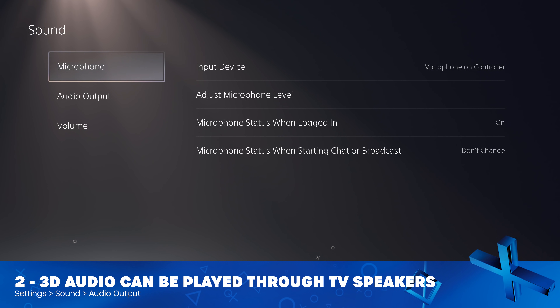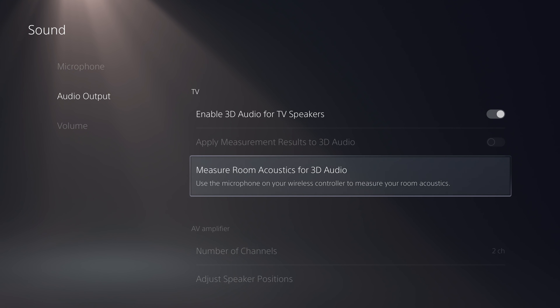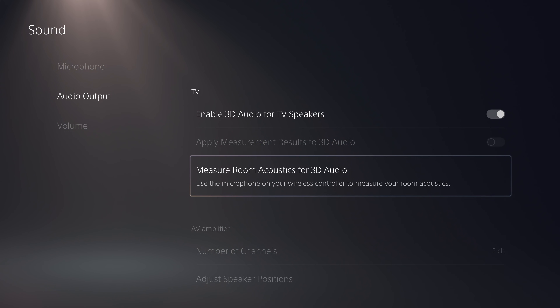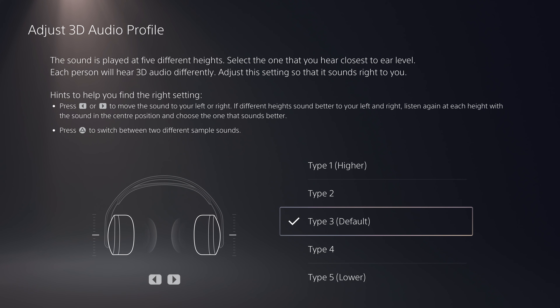While we're in the settings section, if we go to sound and audio output, you can now enable 3D audio for TV speakers, which should make the audio sound more three-dimensional. Once you've selected this option, you need to measure the room acoustics using the microphone on the DualSense. This will play a sound out of your TV speakers. Simply hold the controller at head level and it will do some magic to work out how the 3D audio should work based on the acoustics of your living room. Also in this section, when adjusting your 3D audio profile for headphones, you can now move the sample sound into either your left ear or your right ear to finely tune the profile.